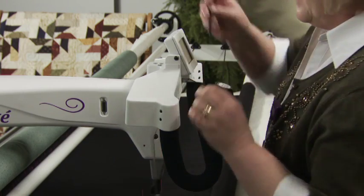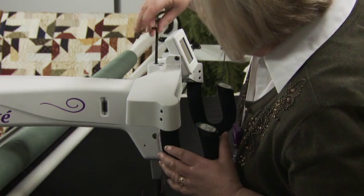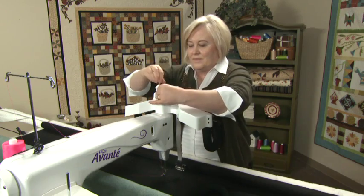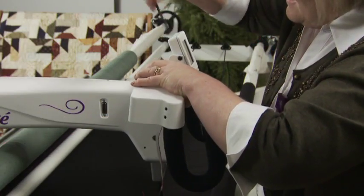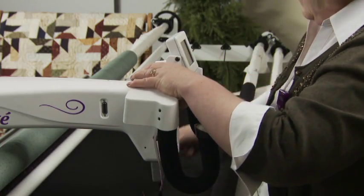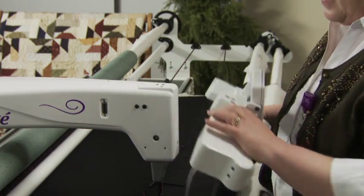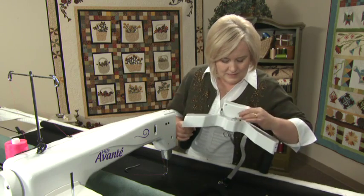With a five-millimeter hex wrench, unscrew the handles. There are three screws to unscrew — they're black and you'll remove them, then replace them with three silver screws.